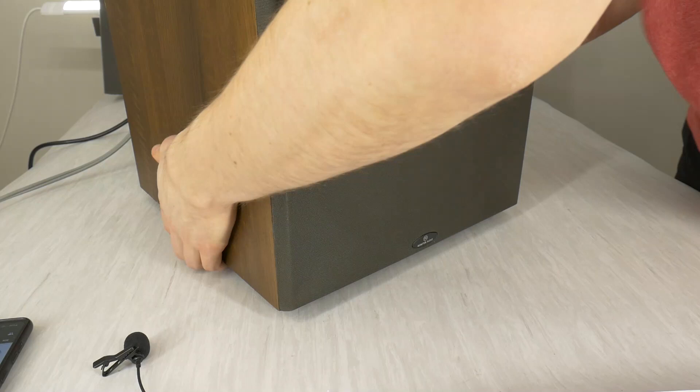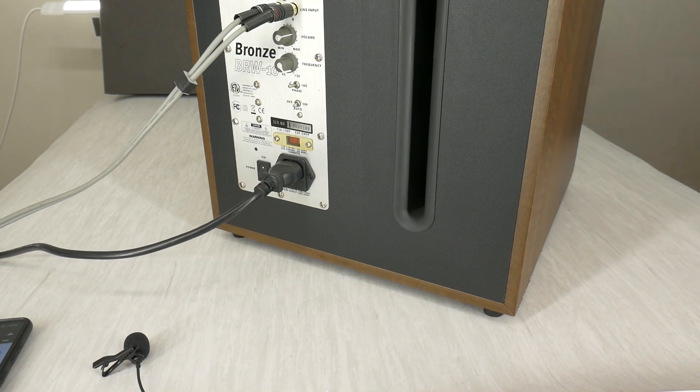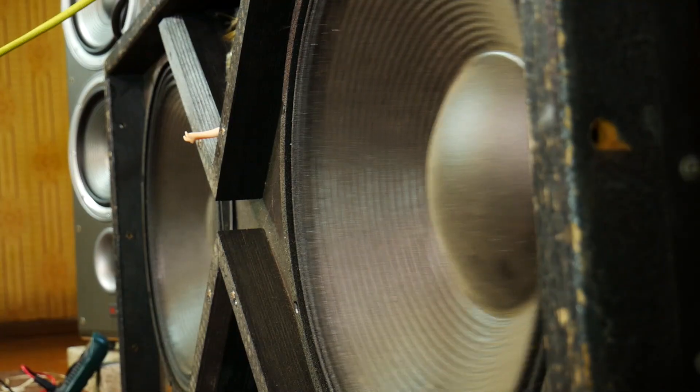I'll look forward to your comments on your sources of subwoofer noise. But for now, back to the bass test.